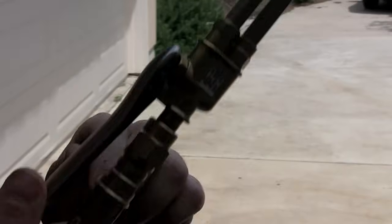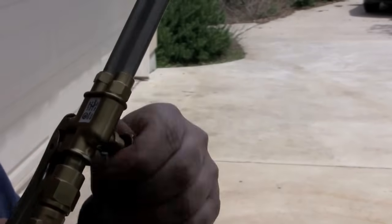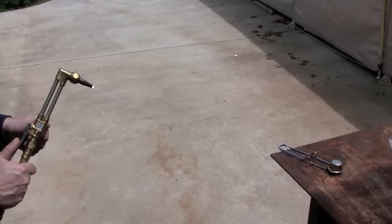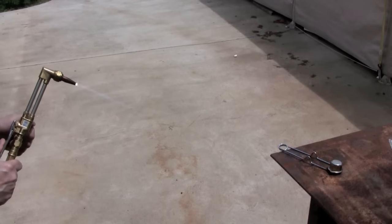You don't want any more than that, because that's just a waste. And then you adjust this knob up here — that's the oxygen, that's the knob that lets the oxygen out. And then you want to just turn it until that outer cone, you see that, gets shrunken down to that point.